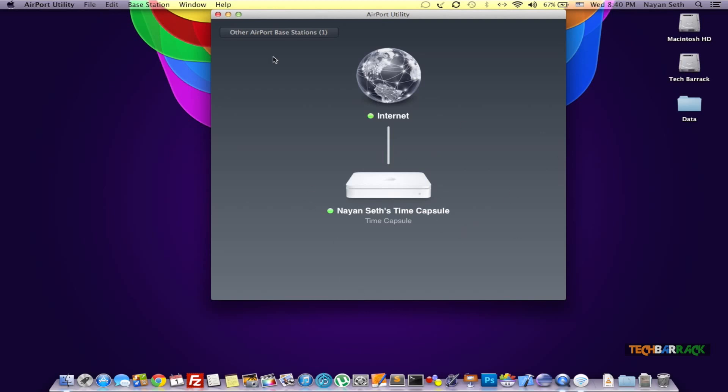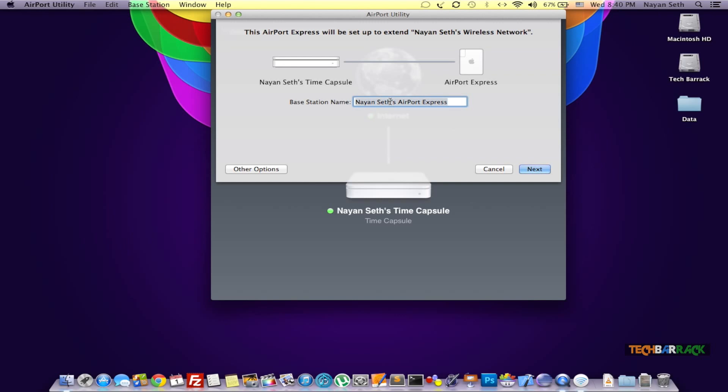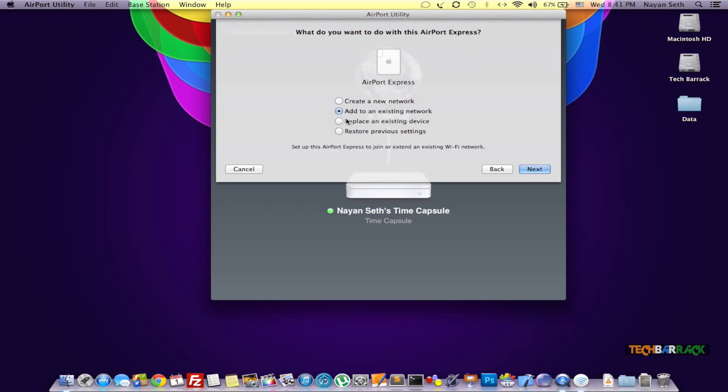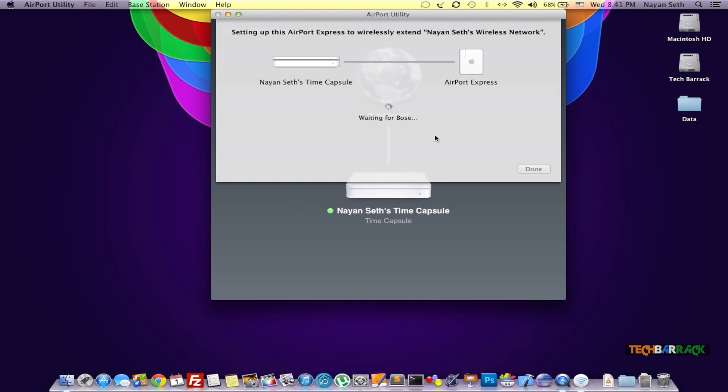It shows my Time Capsule on the Wi-Fi, but you will also have a button known as 'Other Airport Base Stations.' Select the AirPort Express and it should get some information about your network — it is reading the previous settings. You can give a name to this base station; I'm going to name it 'Bose' for my speaker. After that, go to Other Options and select 'Add to Existing Network.' It will look for base stations and connect to your wireless network. It will then ask for the base station name — type in Bose — and proceed.